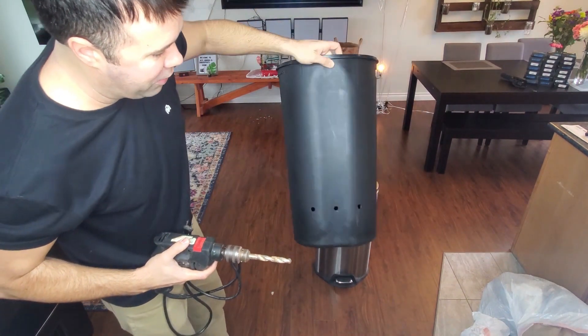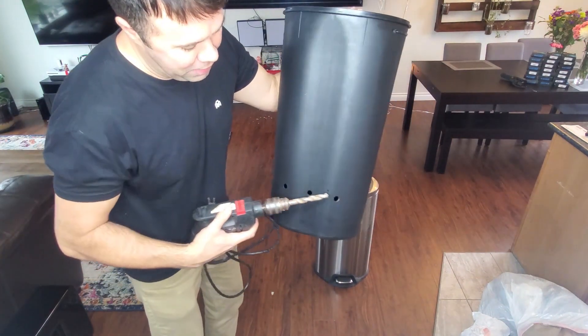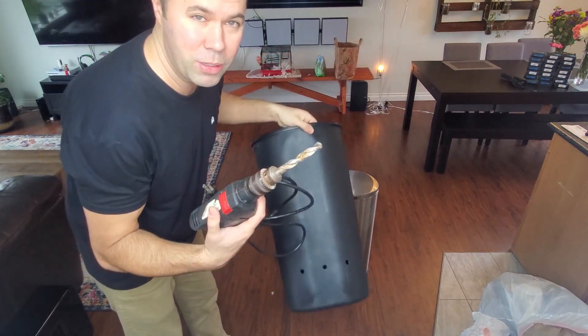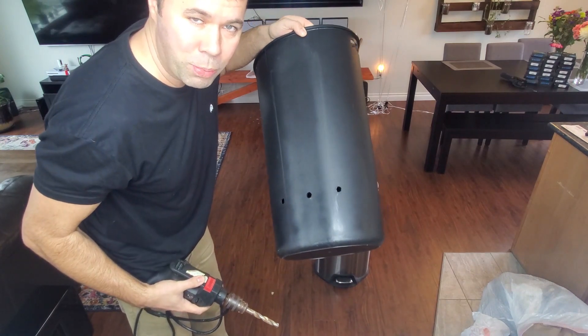You can see this is about a five gallon garbage and I use a half inch — works perfect. I put three on each side. If you have a smaller trash can, you can probably use a three sixteenths or a quarter inch drill bit, but this is what I do for mine and it works perfect.